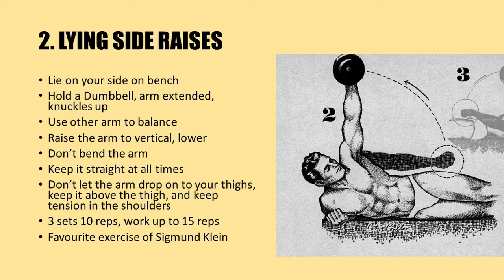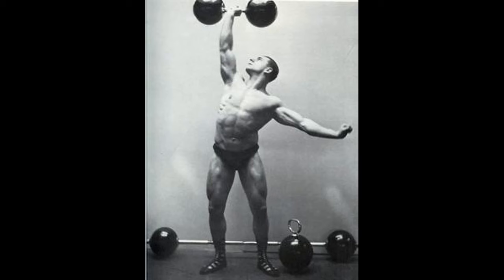Keep your arm straight at all times as you raise and lower. Don't bend the arm, and don't let the arm drop onto your thighs — keep it above the thighs to maintain tension on the shoulders. Choose a weight you can handle for three sets of 10 repetitions, working up to 15 repetitions. This was a favorite exercise of the great Sigmund Klein.